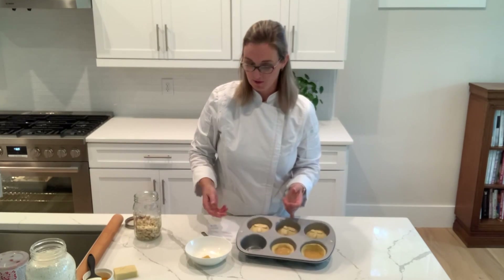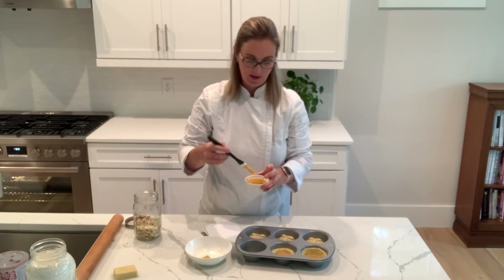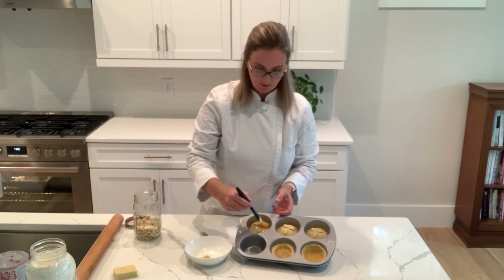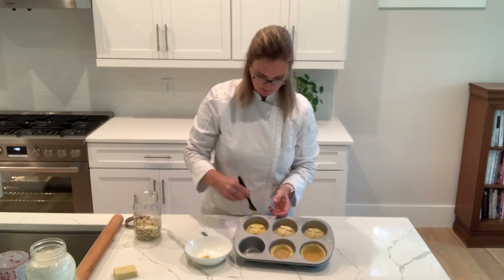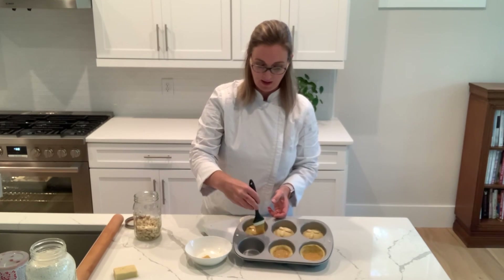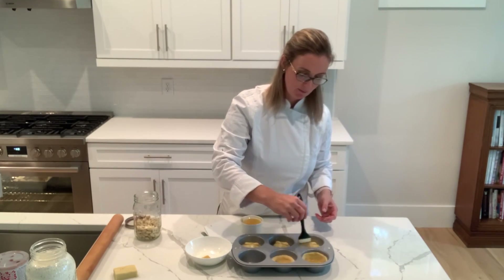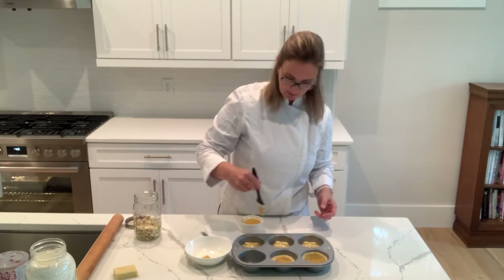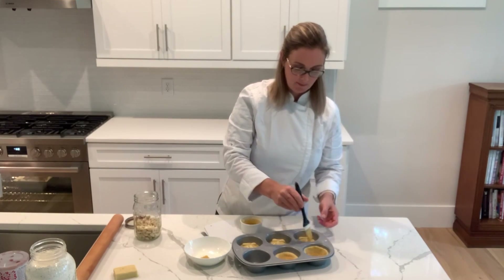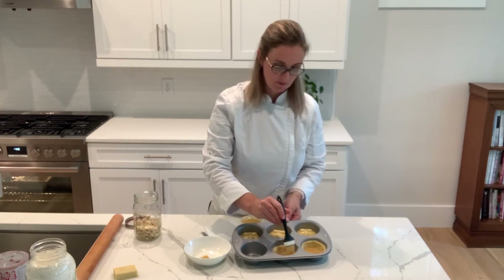Then egg wash them. I have my egg wash here, which is an egg that's been loosened with a fork. Use a pastry brush to brush all over the exposed dough. For the traditional Orundos, go all over the nuts and over the dough. If you want a really shiny surface, you can egg wash it once, then put the nuts in, then egg wash it again after the first coat has had a little time to dry. For the open-faced ones with apple or apricot and streusel on top, there isn't much point in egg washing since the filling will cover the edges. But for the slough, just brush the top edge.